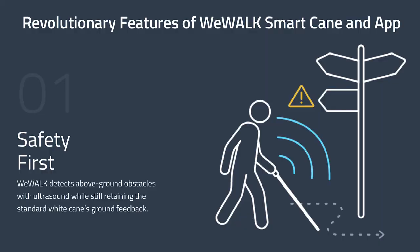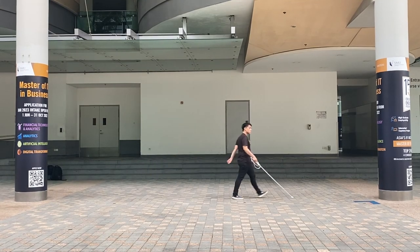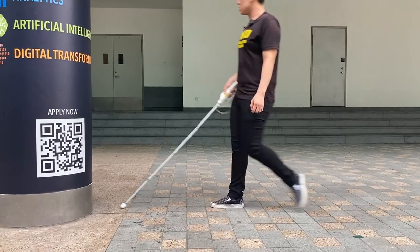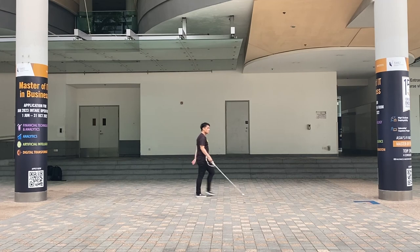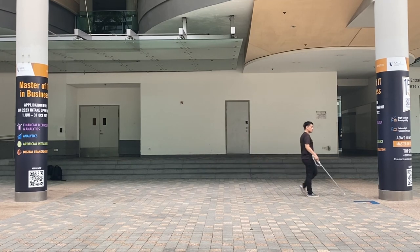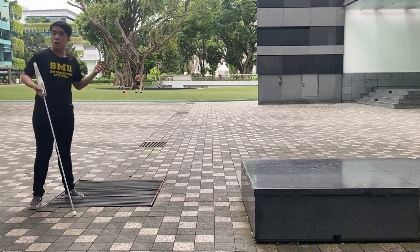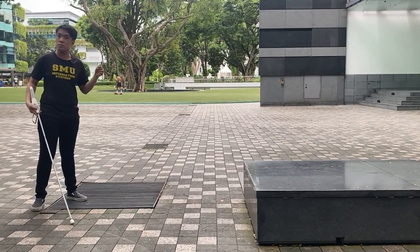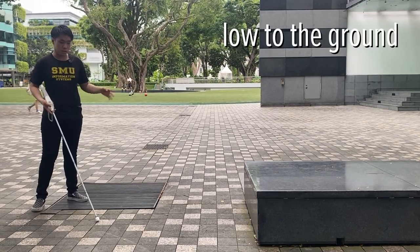The ultrasonic sensor on the WiiWalk cane is supposed to detect obstacles ahead of the user and use the haptic feedback vibration motors to alert the user. But in my experience using it, particularly when walking a little bit fast, the vibration feedback just comes way too late — my cane is already touching the object by the time the vibration goes off.